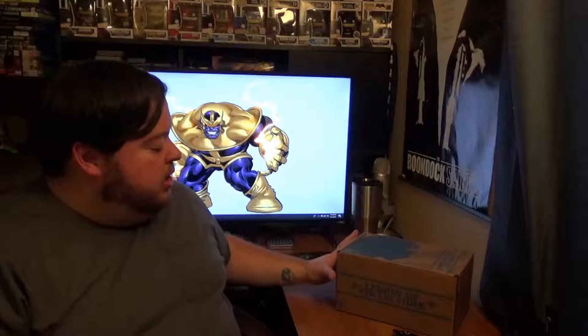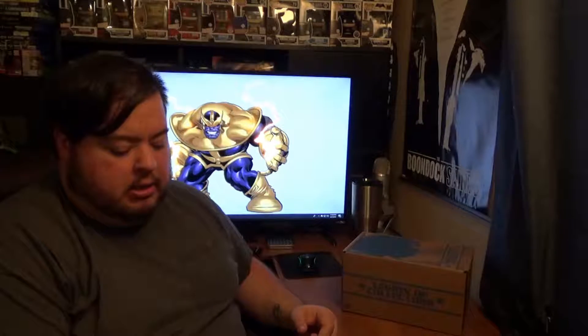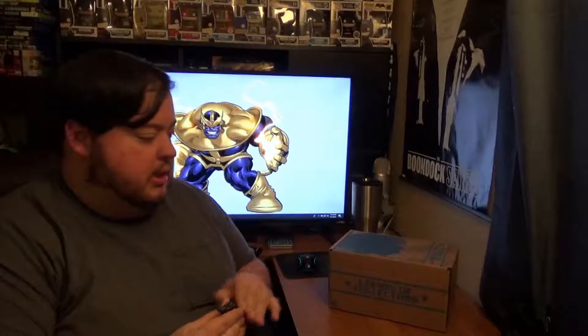So I've got what appears to be a Wonder Woman box. I think this is actually a little bit older than the villains box. They've just been piling up like I said.